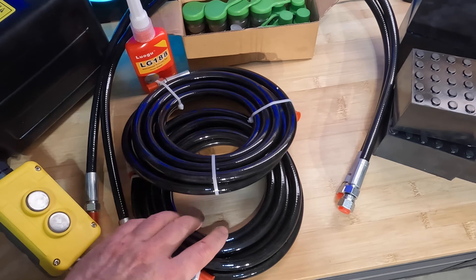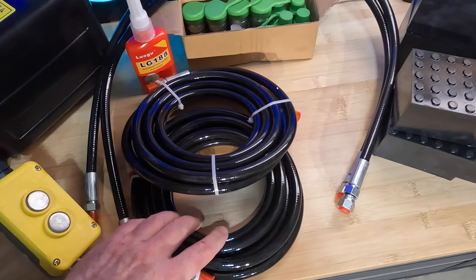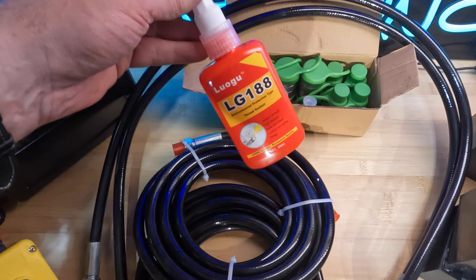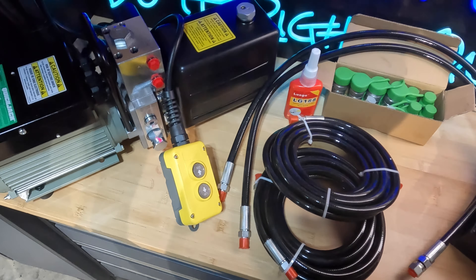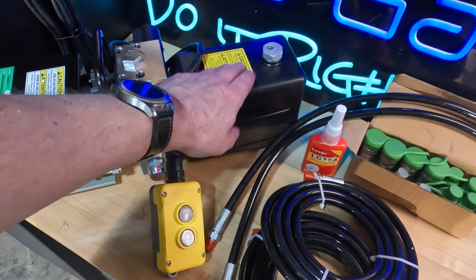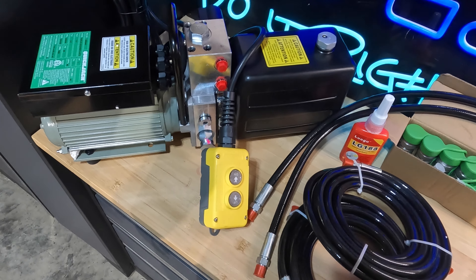There are two long lines which go from the power unit to the short lines that attach to the jacks themselves — those short lines are about two feet long. You also get a bunch of quick-disconnect fittings and other miscellaneous fittings to connect to the power unit and the ends of the lines, plus some thread sealant. There's a note in the manual: if you use the included liquid sealant, you have to let it cure for 24 hours, but they also allow regular thread sealant tape.